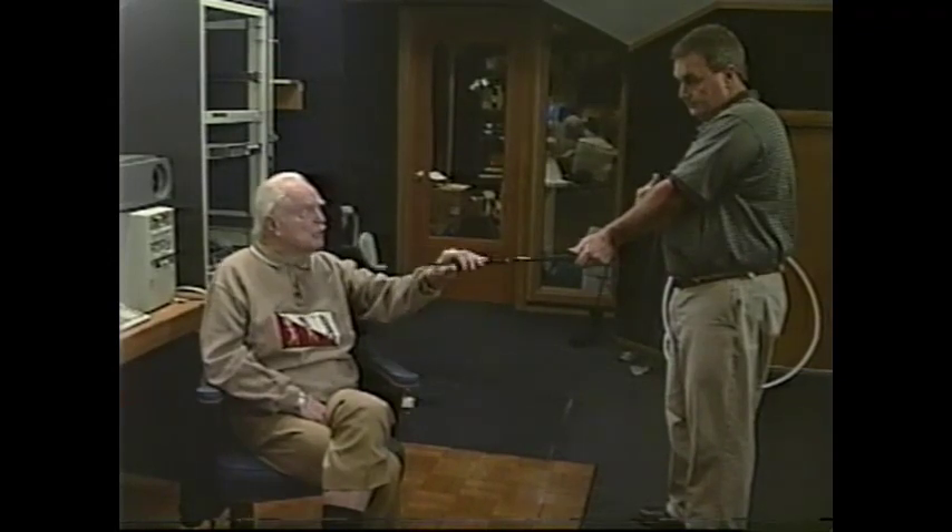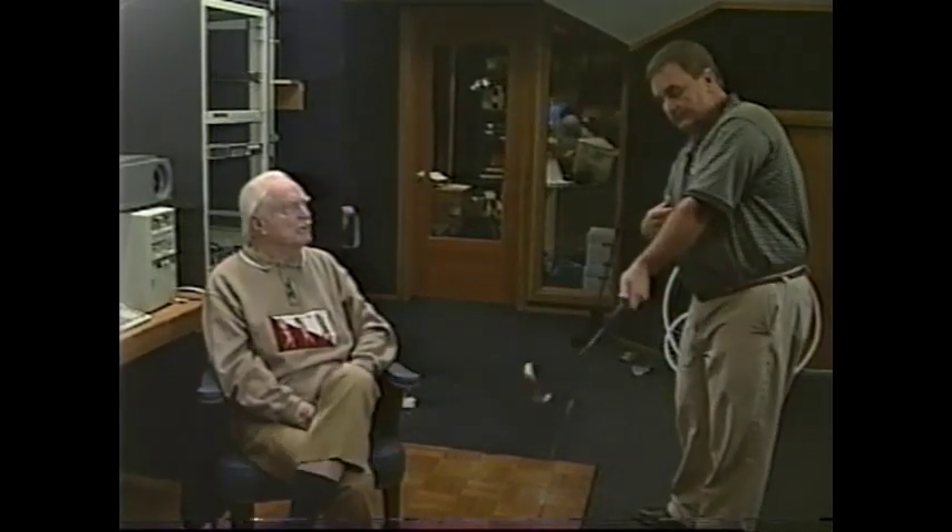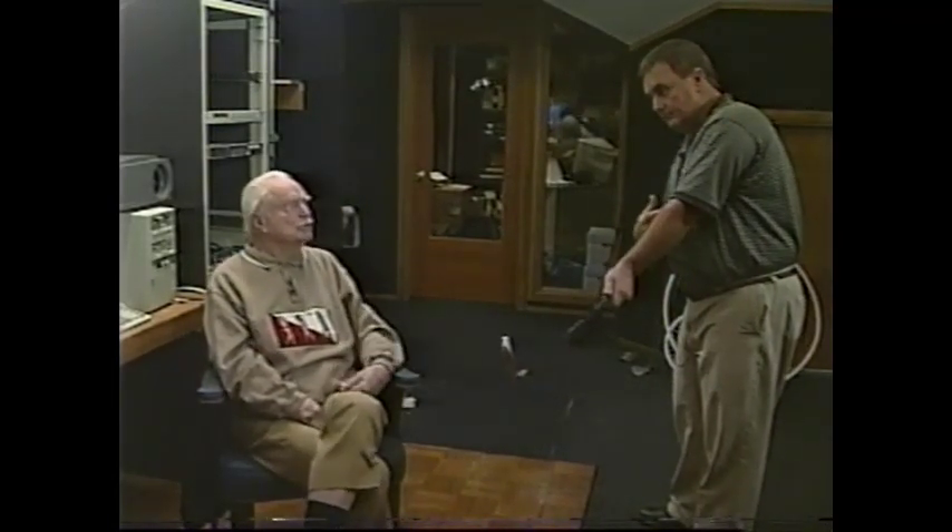Boom — that club is coming free. You cannot keep up with the speed of the shot because you don't have any connections. We're disconnecting our sense of feel. All we can feel is the end of the arm. This is working. If you try to keep up with that, you slow it down.